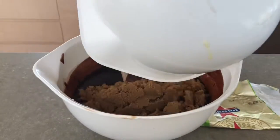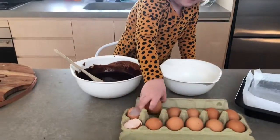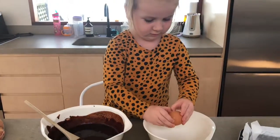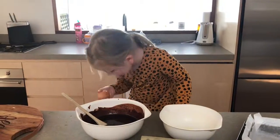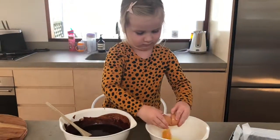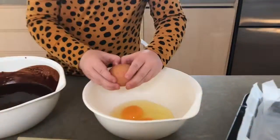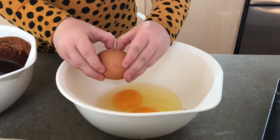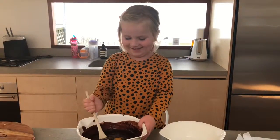Add the brown sugar, then mix. Three eggs. We're getting more chocolatey.